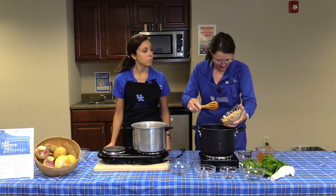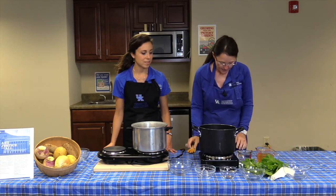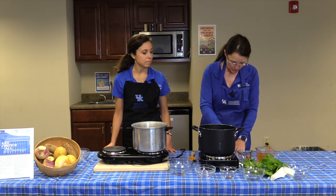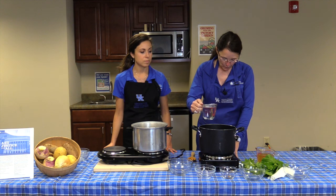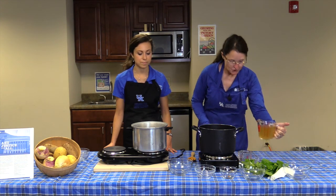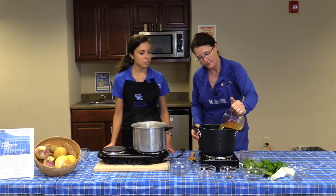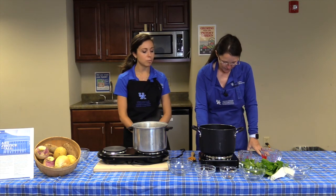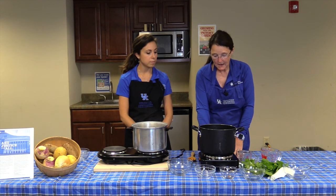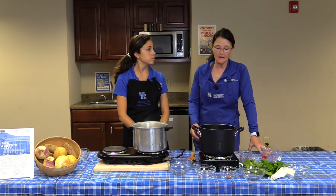We're also going to add beans — a 15-ounce can, washed and drained before adding. Then one cup of water, and chicken broth, also a 15-ounce can, though you could measure out almost two cups if you have more. We'll cover all of this and let it boil — probably about 20 minutes or so for the potatoes and vegetables to get tender.